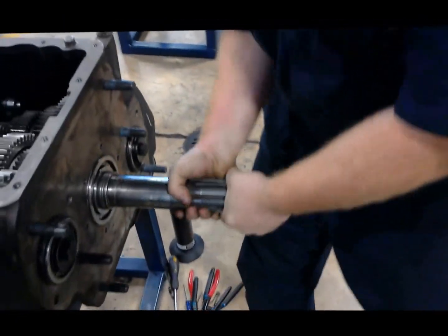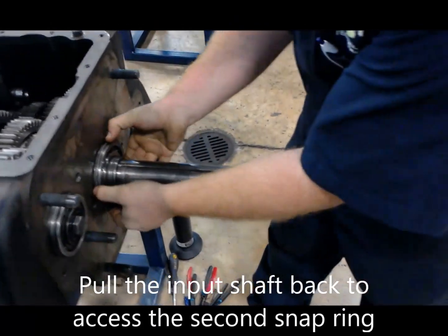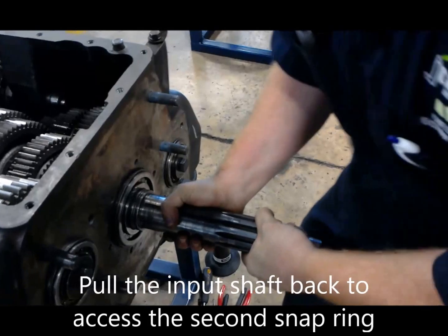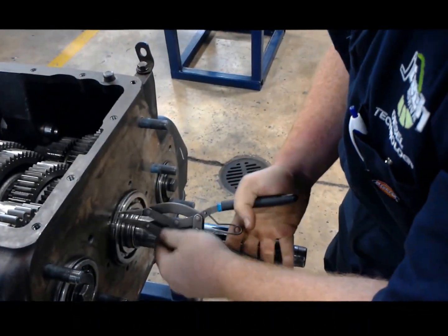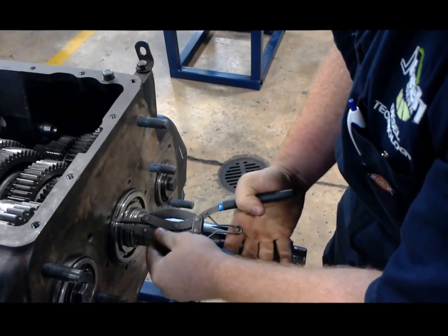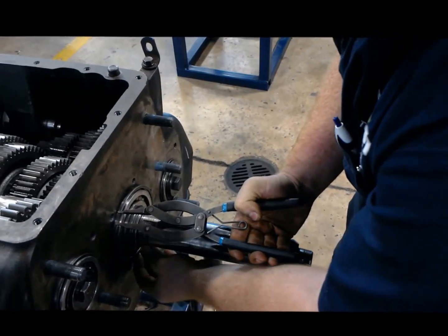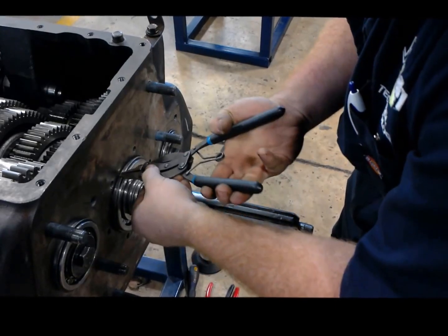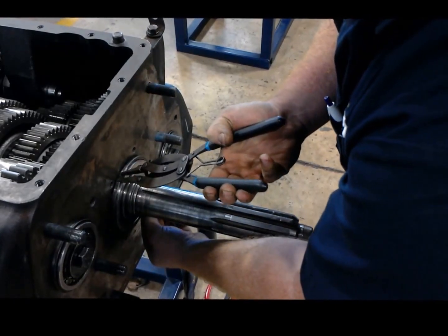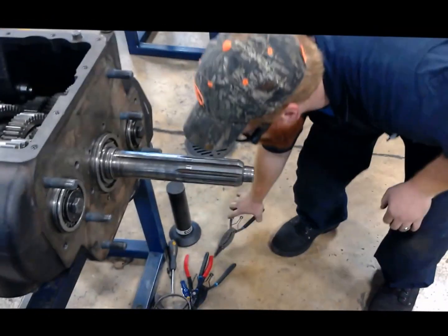Next we need to get a little bit of space on our input shaft, because we need to get another snap ring off. Once we've got that out just enough, we can fight with the snap ring a little bit. There we go. Slip that out of the way.